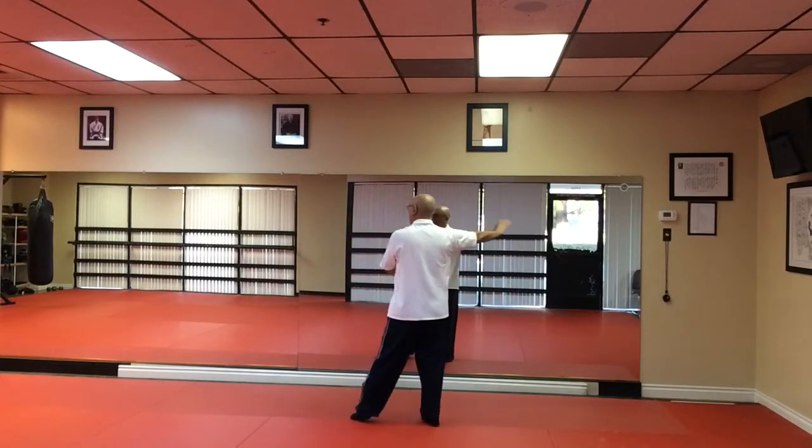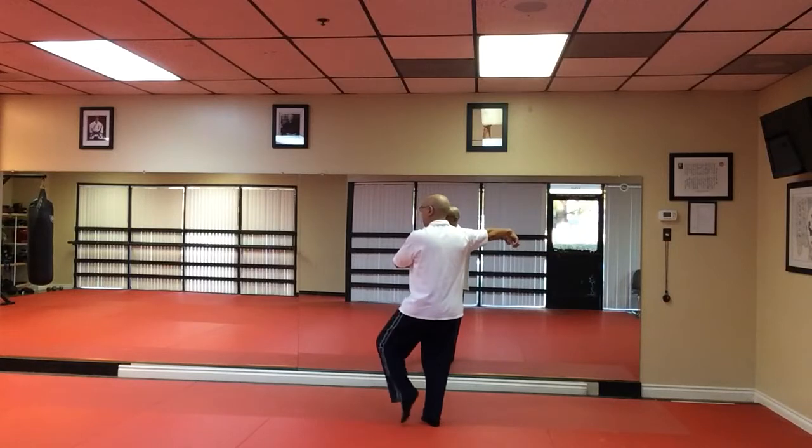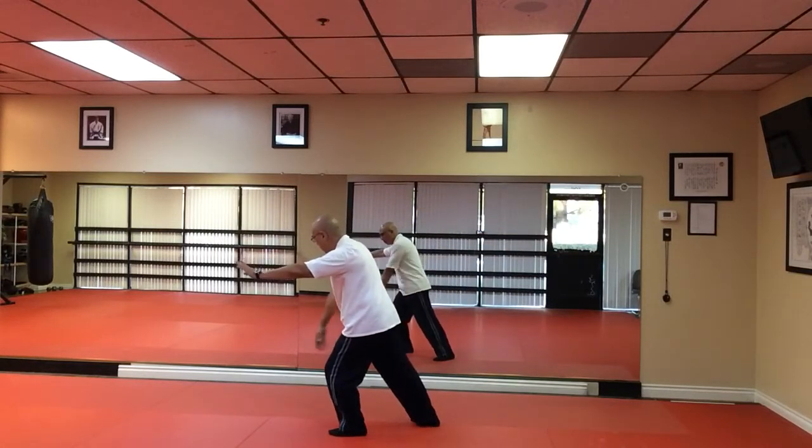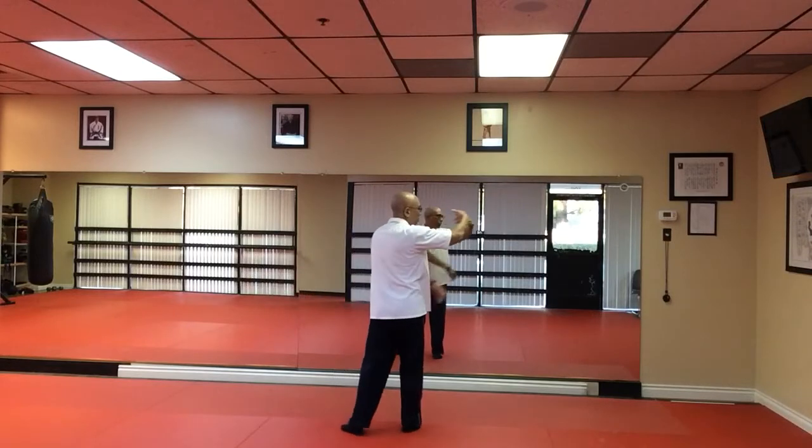Cloud, cloud. Right hand. Imitate Crane's feet. Tap and heel. Single whip. Duck. And bring your right hand over to Cloud Hand.